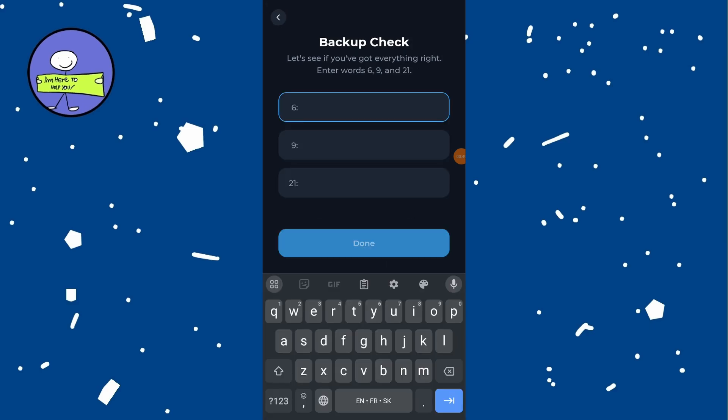The app will prompt you to enter some randomly selected recovery phrases to verify the backup. Once you successfully enter your recovery phrases, tap on done. Your backup phrases are now securely stored. It is recommended to store the written copy in a safe place where only you have access.